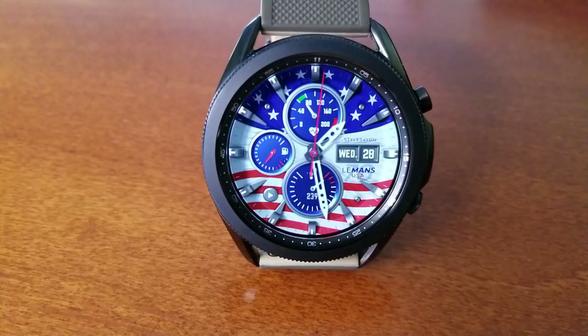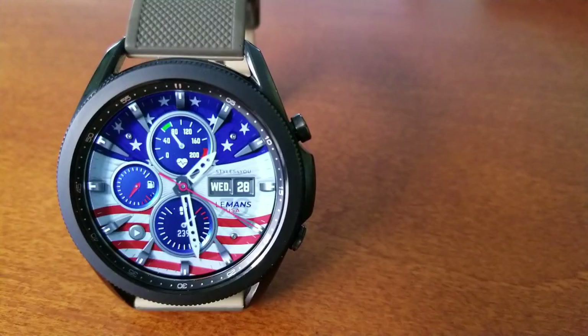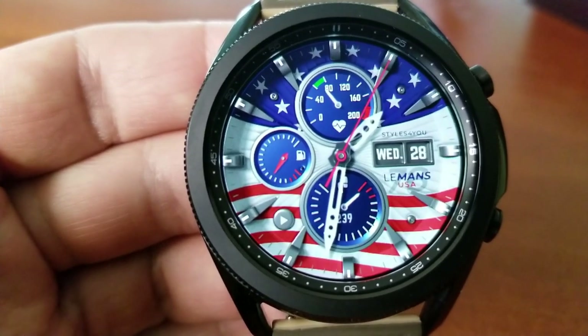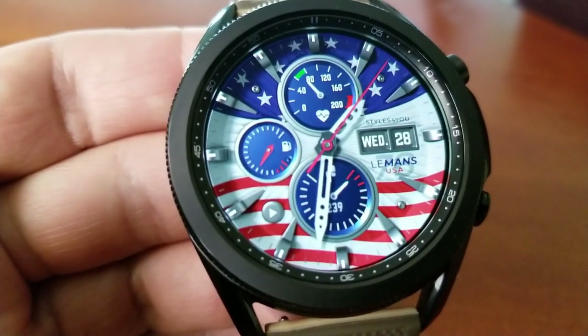The difference on this USA model is the top dial, which shows your last recorded heart rate. I'm actually Canadian, not American, but I must say this USA design looks really nice. Whether you're from the USA or just an admirer of the country, definitely give it a download — the quality is top-notch and it's free, so there's no harm in checking it out.